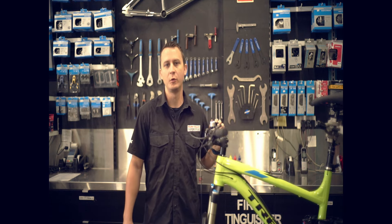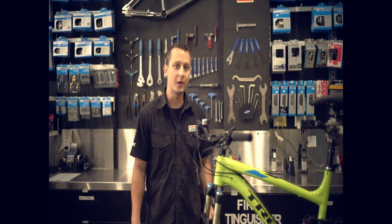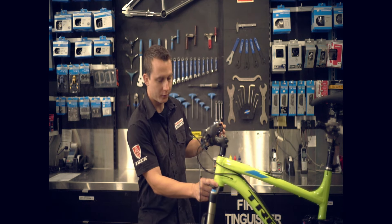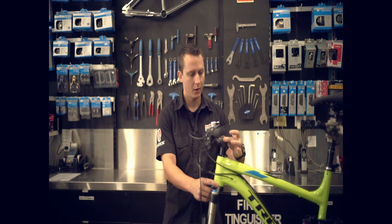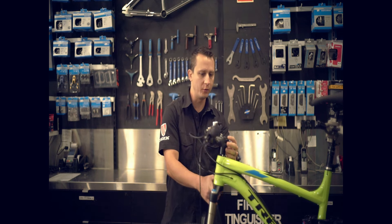Hey guys and welcome to another super tips from Gold Coast Supercycle. Today I'm going to show you how to adjust the headset on your bike. The headset is considered the bearings and the whole assembly that allows the front end of the bike to move smoothly.